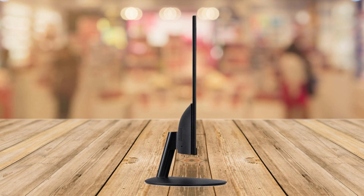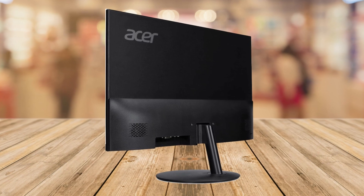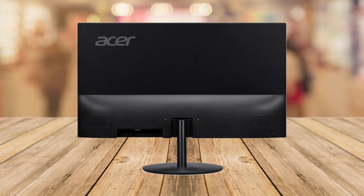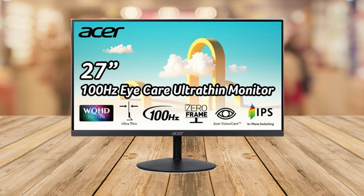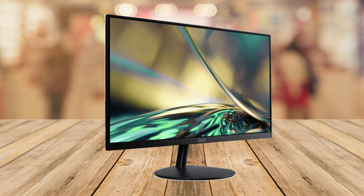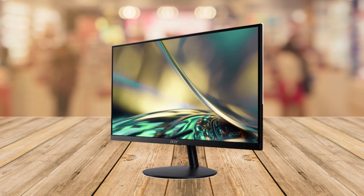Number four is the adjustable comfort. You can tilt the monitor from negative five degrees to 15 degrees, so you can find the perfect angle that's comfortable for you. Plus it's VESA mount compatible, which means you can mount it to the wall or an arm stand. Number five is the connectivity options — you won't have to worry about plugging in your devices. It has one DisplayPort 1.2, two HDMI 2.0 ports, and one audio out.